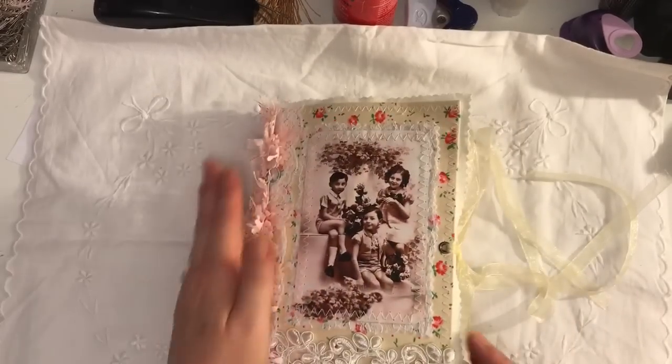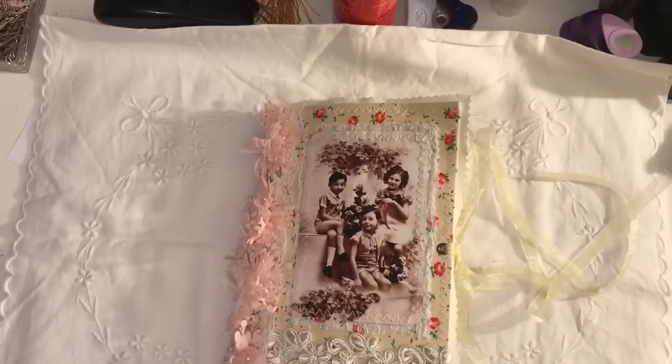This is my journal. It will be listed on Etsy — if you're interested, the links will be below. Thank you for watching. Bye.